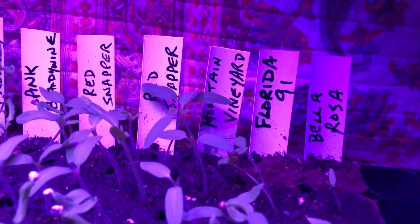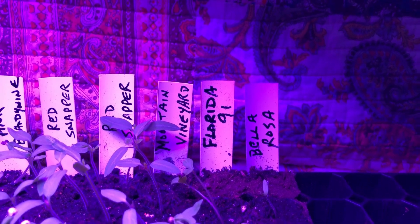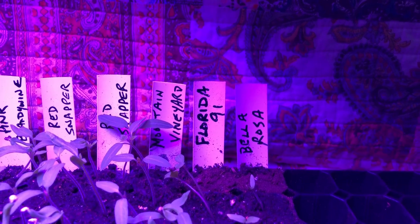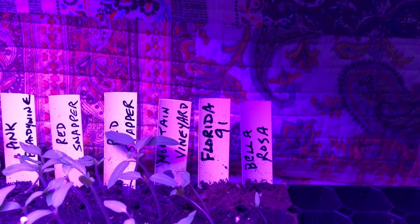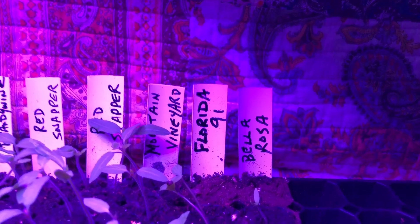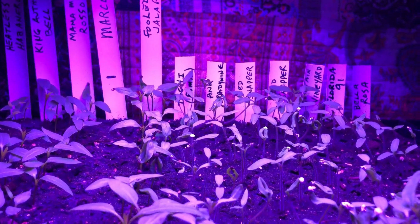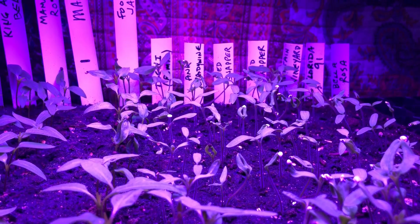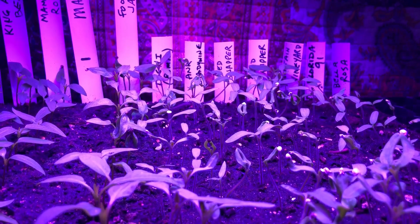The Hoss boys said this is the best-tasting cherry they've ever had, so I got some Mountain Vineyard cherry tomatoes. Some Florida 91, which is a new one for me — they're supposed to do well in hot temperatures, heat-loving tomatoes, so we're going to try them here in Texas. When it starts getting hot my tomatoes just go, and hopefully the Florida 91 will continue a little bit anyway. And then I've got the Bella Rosa. All the tomatoes are from Hoss Tools — I'll have a link below. They've got an extensive seed catalog and just the best seeds I've ever found.